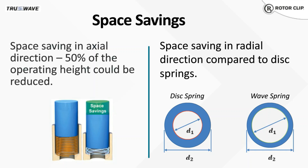We can also switch from a disc spring or a Belleville washer. Disc springs have a larger cross section, so if you're looking for additional clearance for shafts, wave springs save space in the radial direction while providing comparable forces.